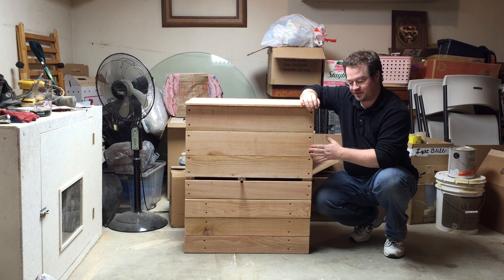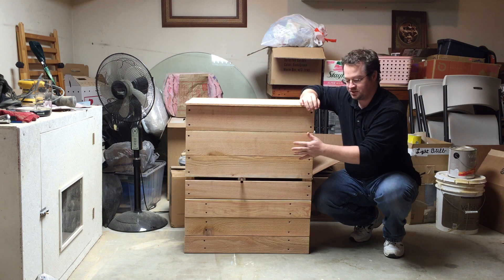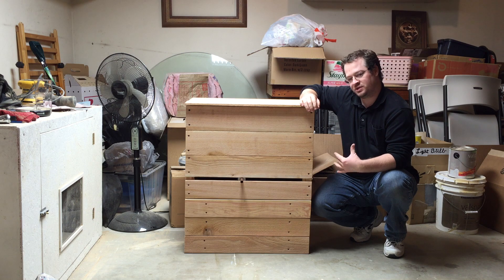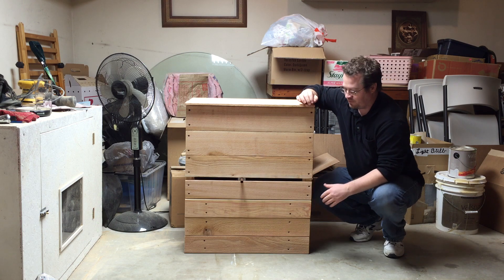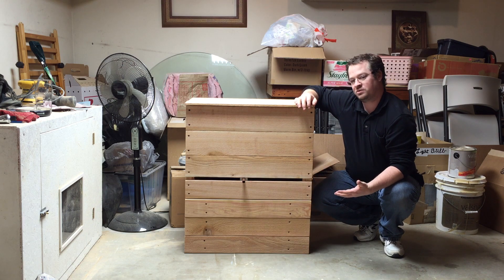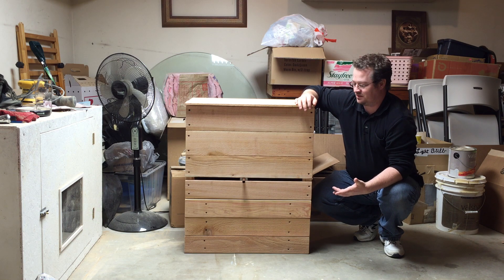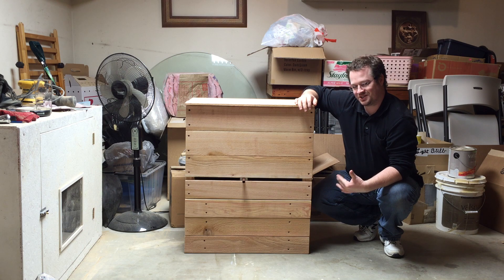I used cedar — the cheapest form of cedar I could find, which was cedar fencing. It is a very rough cut cedar, so there is a little bit of work to do with sanding and that sort of thing. For the harvest bar — what I dubbed the harvest bar — I used a copper water pipe. It was only $5, but if you wanted to, you could probably find a harvest bar material for $0.50 out of a different type of material.